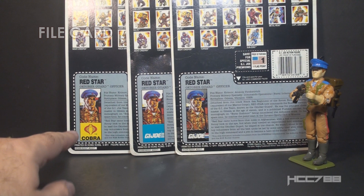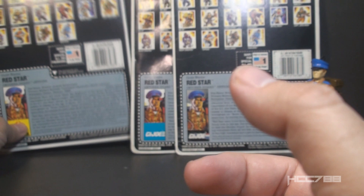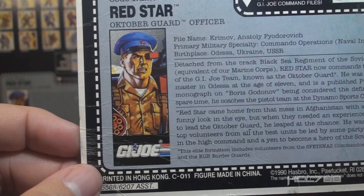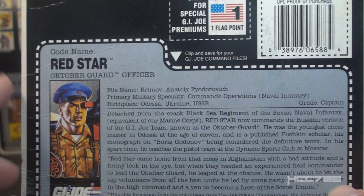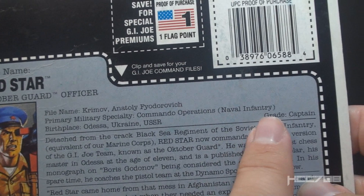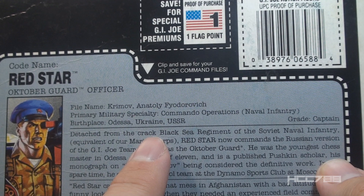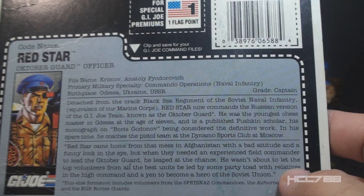Let's take a look at Red Star's file card. There is one textual change I've noticed: on the earliest file cards, Spetsnaz is misspelled — they missed the P. That same misspelling is on the intermediate card, but on the last version of the card they corrected that spelling. His updated faction is G.I. Joe — again, not entirely accurate, but more accurate than Cobra. His codename is Red Star; he is the October Guard officer. His file name is Anatoly Fyodorovich Krimov. His primary military specialty is commando operations, in parentheses, naval infantry. His birthplace is Odessa, Ukraine, USSR. His grade is captain. His place of birth is probably what first prompted Hasbro to rethink Red Star's status as an enemy — Ukraine declared independence from the Soviet Union in August of 1991, so within a few months of this figure hitting the pegs, Odessa, Ukraine, USSR was no longer accurate.